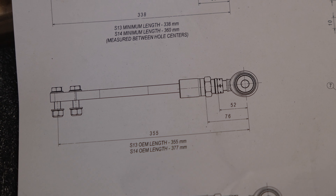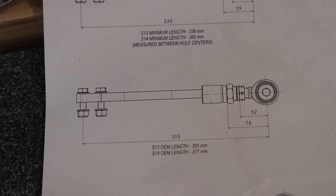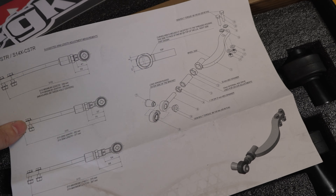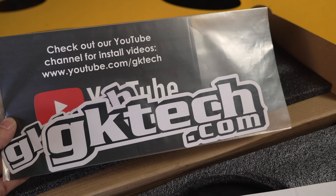Basically this car has only driven kind of okay with the hard race arms at the shortest setting, so there's basically no adjustment when I put the S14 arms in. Hopefully this makes a difference and I get the right length required. Should be an easy install, so we'll get to it.